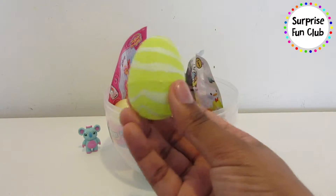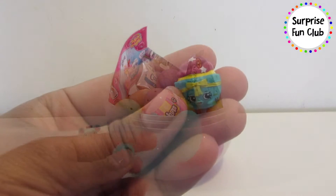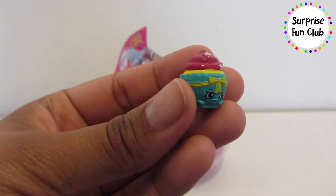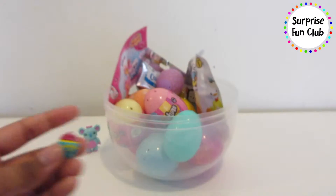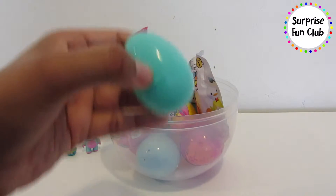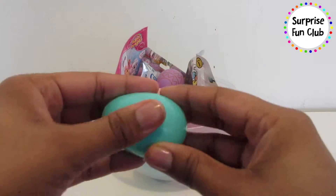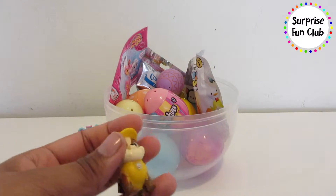Awesome! Let's open up this green striped egg and see what's inside of this one. It's Patty Cake the Shopkin — so cute, a little cake in a bowl! Awesome. Let's open this turquoise egg next — wonder who's in here.